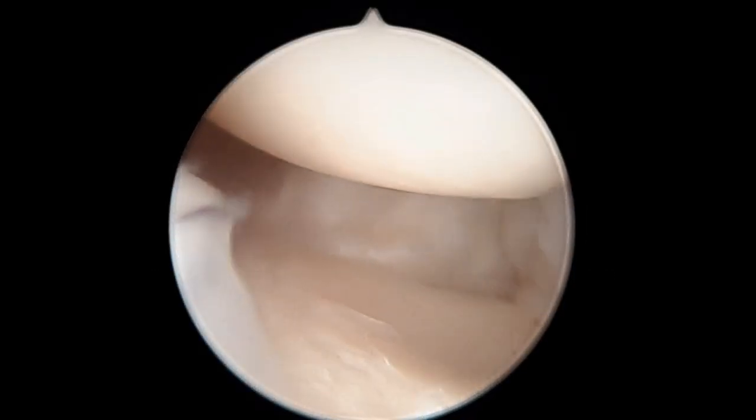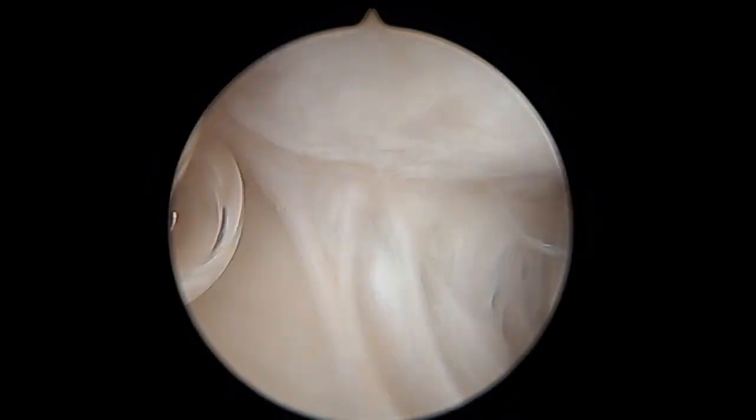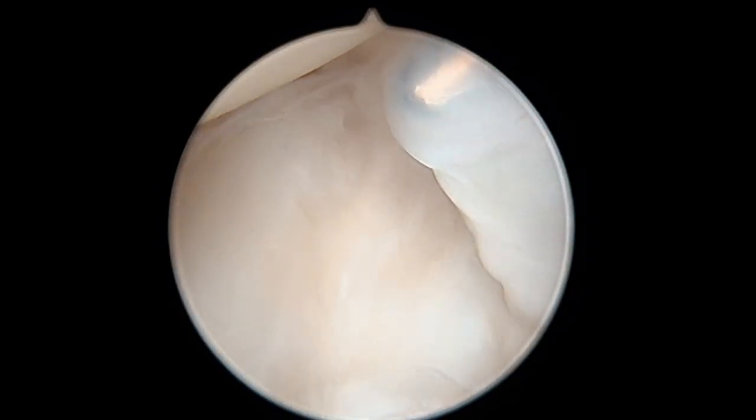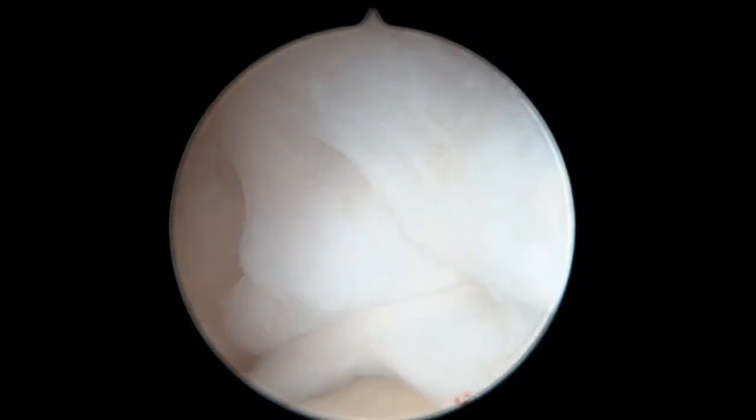Hi, this is Dr. Sharma showing a video on a wrist arthroscopy for a patient who has wrist pain. She fell into her wrist and had discomfort and inability to grip and hold objects. She has a full thickness tear of her scapholunate interosseous ligament.